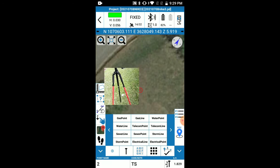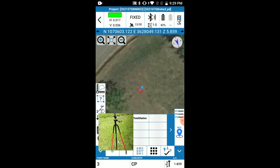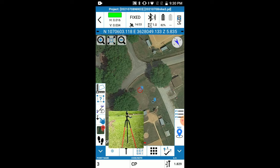I've got the GNSS receiver, prism, pole, and bipod set up on my second point. I'm going to tap Codes and choose control point for this point. You can change your measured height here — I'm going to leave it at 1.8, using a standard two-meter height for both the R80 and the pole. I'm not too worried about elevations — this is only a 2D map. I'll tap OK and now I've got two points on my map. Now I'm ready to set the R80 total station up over point one, shoot the back sight, and walk out the red flags.